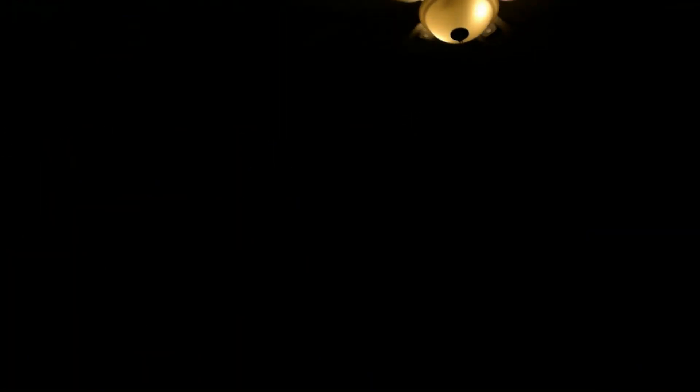It's also National Rollercoaster Day, and honestly the Jurassic Park movies do feel like a rollercoaster. I'm cutting the J-card as I always do. Let me know in the comments — were you able to secure a copy of Jurassic World Dominion today, whether it's the steelbook from Best Buy or just the standard Blu-ray?